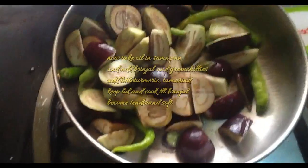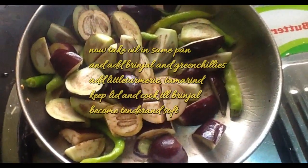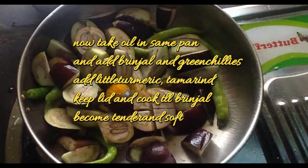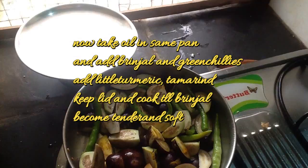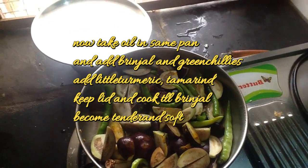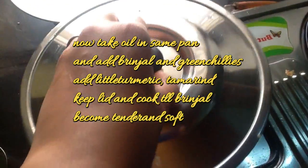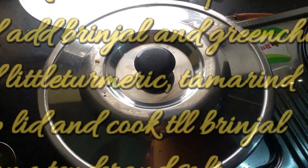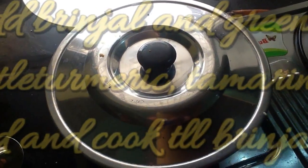Now in the same pan, take a little oil and add brinjal, green chillies, a little turmeric, and tamarind. Keep the lid on and cook until the brinjal becomes tender and soft.